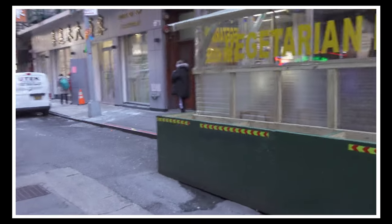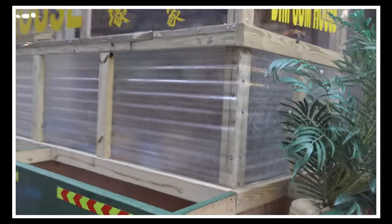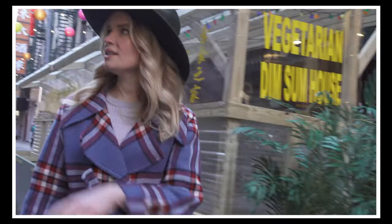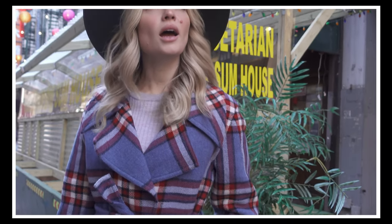Oh, this green is kind of dope. We've got the green, we've got the overhead. Let's start here — we're in this little corner.